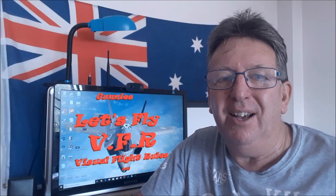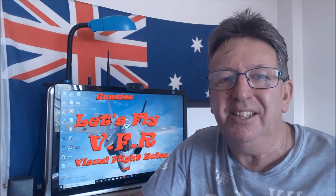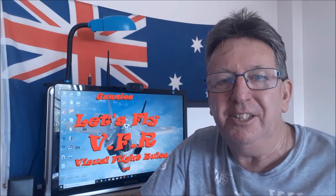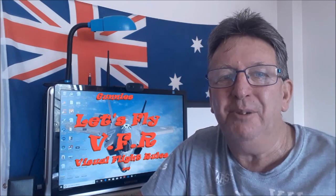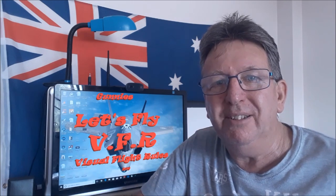Hey, welcome to Let's Fly VFR. Today it's circuit day. It's been a while since I've been out at ASC and done a few circuits in the Cessna, and it's about time I got some practice back under my belt. If you can't fly a good circuit, you're not going to be a good pilot. So let's go.